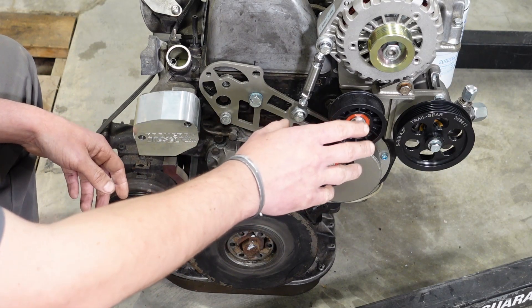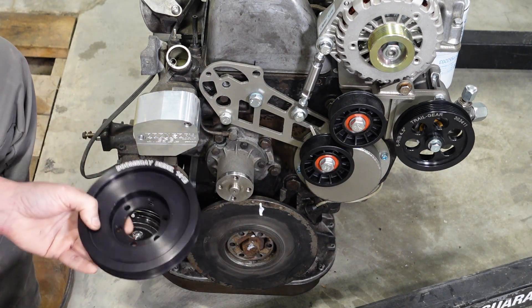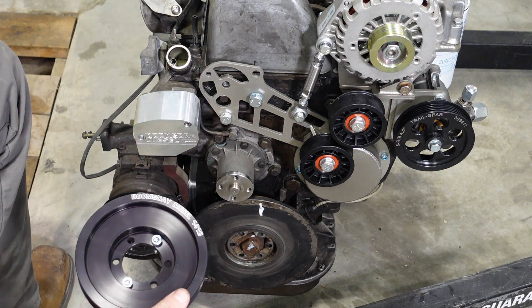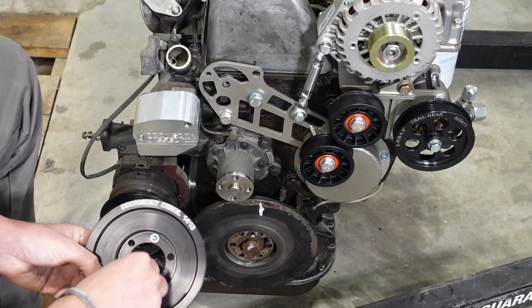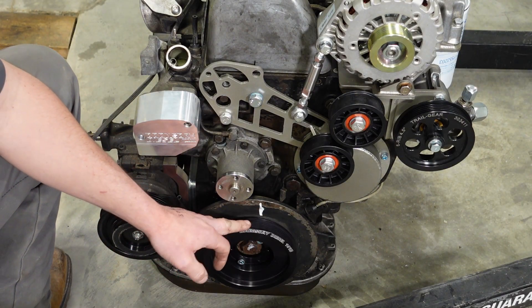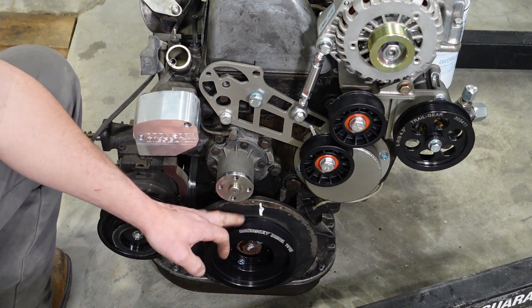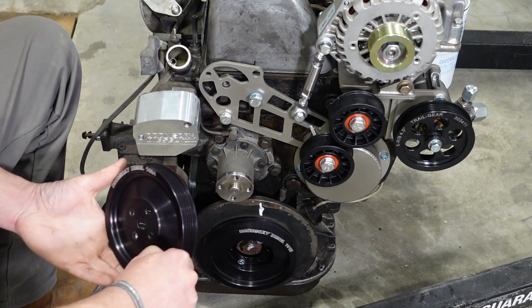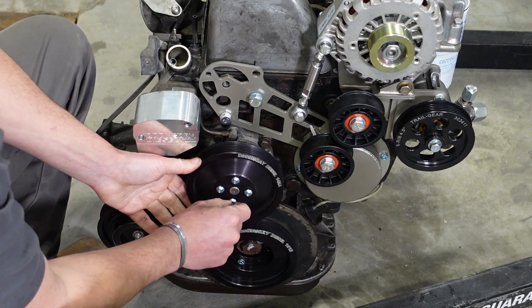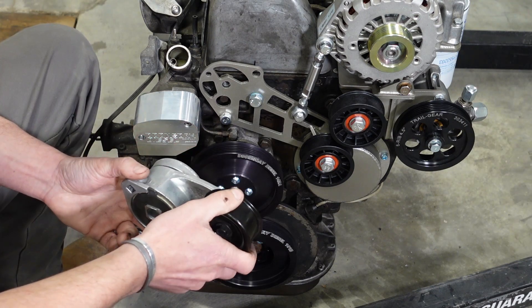Now we'll go ahead and install our pulleys. The six crank pulley bolts will get torqued to 25 Newton meters — keep in mind I don't have the washers at time of filming, but make sure to include your washers under those bolts. Next we'll install our water pump pulley — those bolts get torqued to approximately 20 Newton meters.